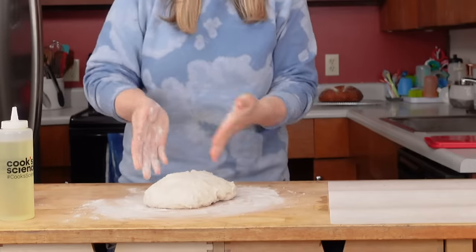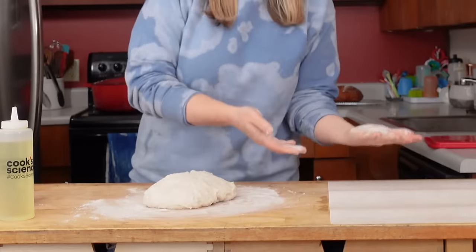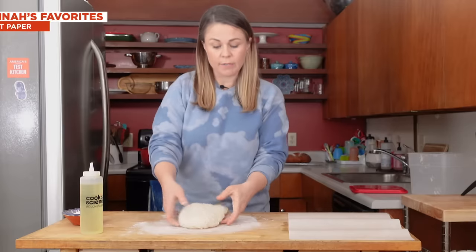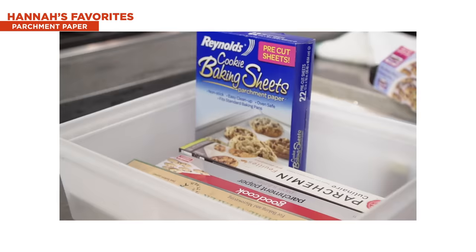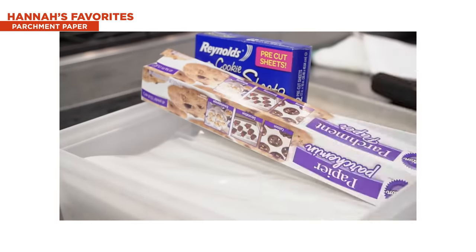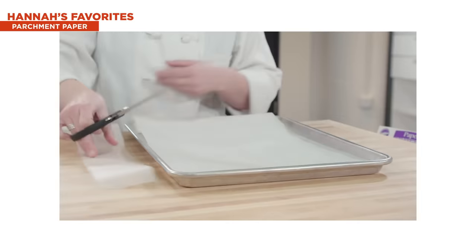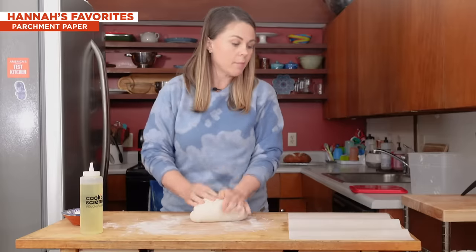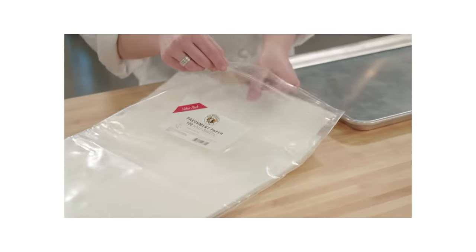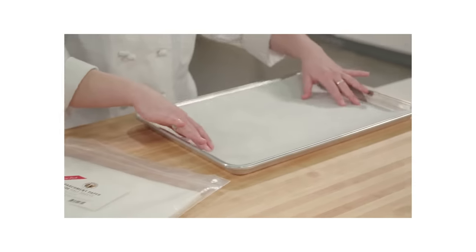After you knead it, you put it onto the parchment. The parchment helps it not stick to the Dutch oven. This is our winning parchment paper right here from King Arthur. We tested 10 different brands of parchment paper — some were rolls, some were pre-cut sheets. Some of the pre-cut ones were too big, so you're still cutting it down to size, which doesn't make it any easier. This one is like a perfectly tailored suit — you whisk it out, put it right in the rimmed baking sheet, and it fits perfectly.